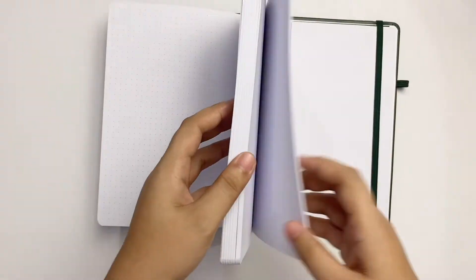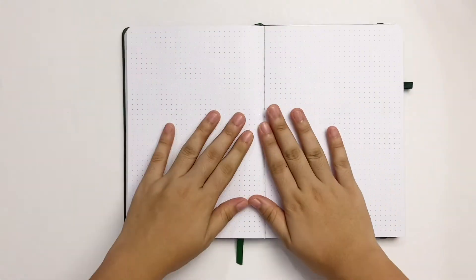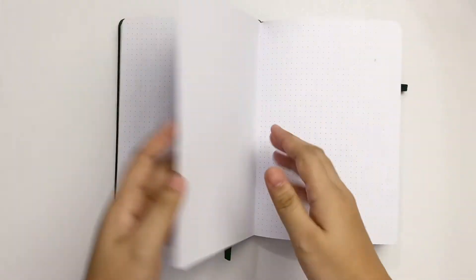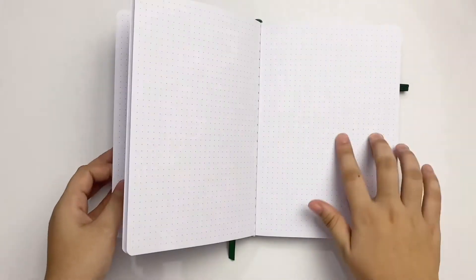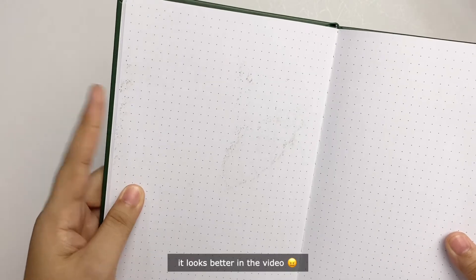The notebook lays flat when opened and the binding is quite good, though some of the pages are kind of dirty. Some are just spots, but this page has a good amount. I don't know what this is — it turned me off because I like nice neat things and this looks nothing like that.